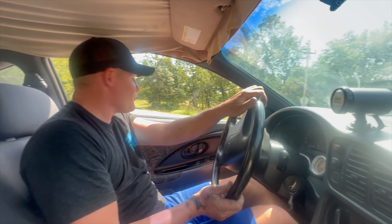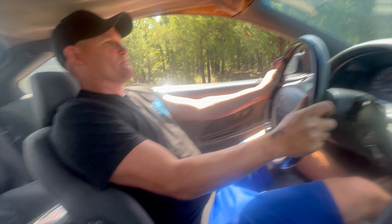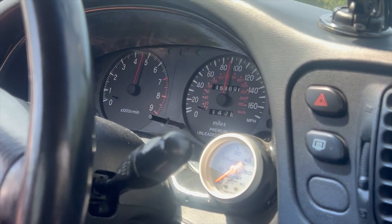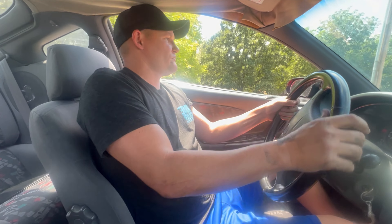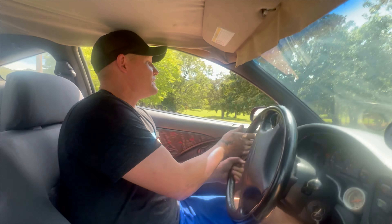I don't think it's only got a 255 water on it. No, I don't think so. God, it wants to throw you all over the road. This thing is fast. Dude, that was insane.